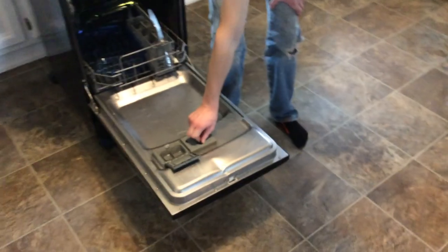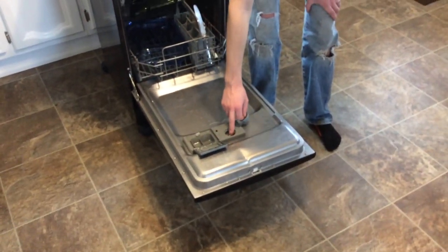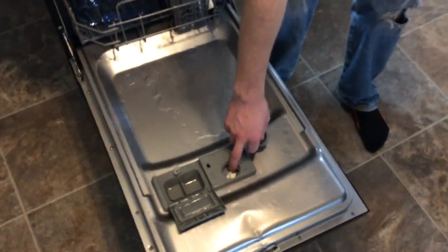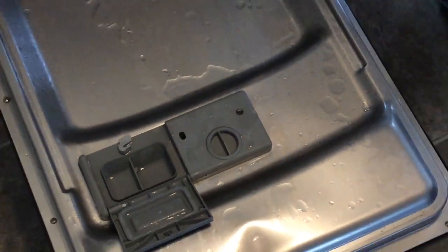You can also put your rinse aid in here, and it has an adjustment inside for the amount of rinse aid that is dispensed during each cycle, which is very nice to have.